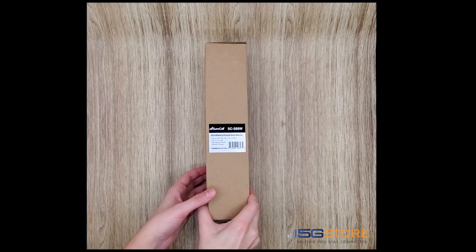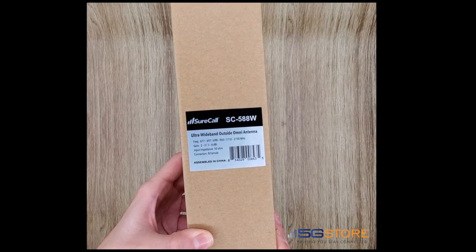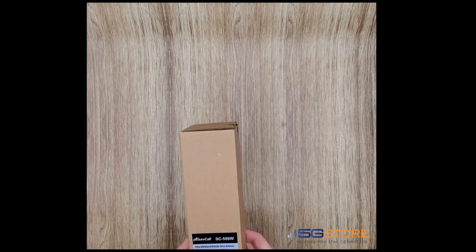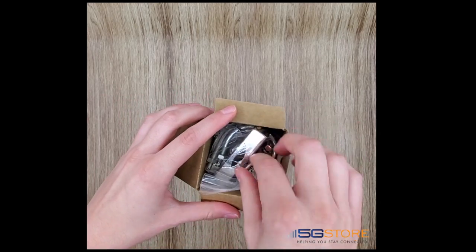We have a new SureCall ultra wideband outdoor MIMO antenna here that we're going to unbox. The antenna covers cellular frequencies ranging from 617 to 2700 megahertz, and it comes with mounting hardware for attaching to a pole as well as a wall.